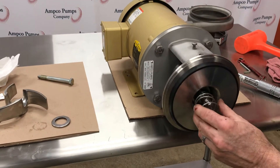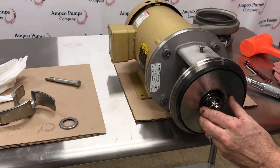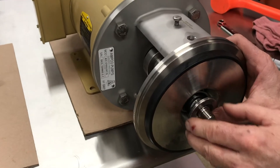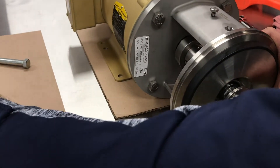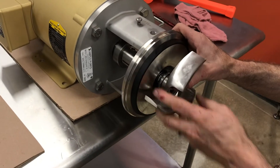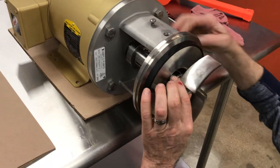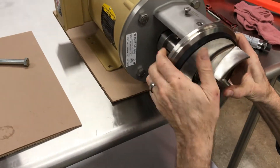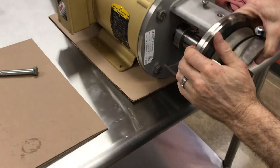Next, the spring. Spring cup. Then the impeller. I'm going to get down and line up the key with the slot in the impeller. I'm going to press that against the spring.